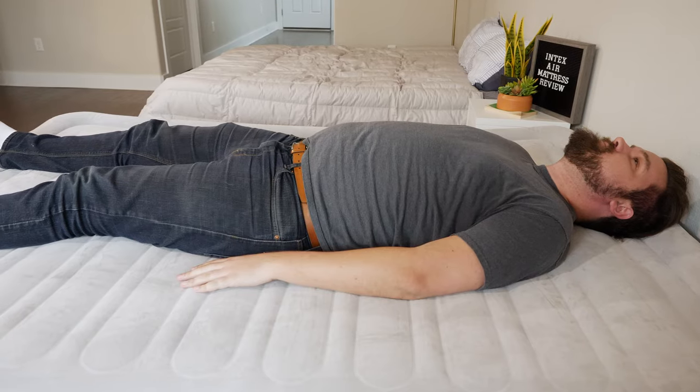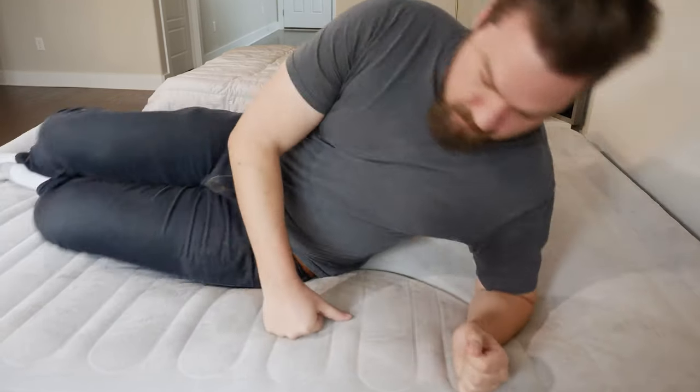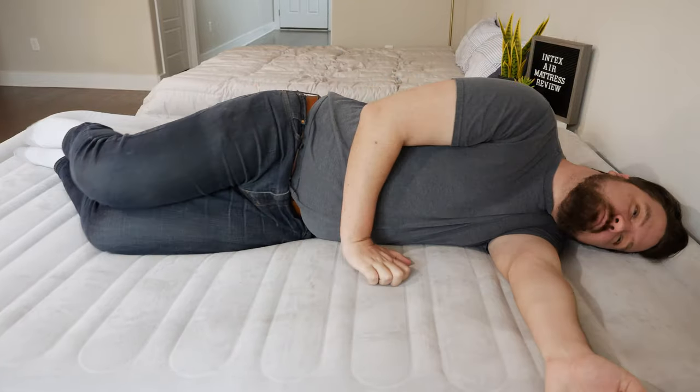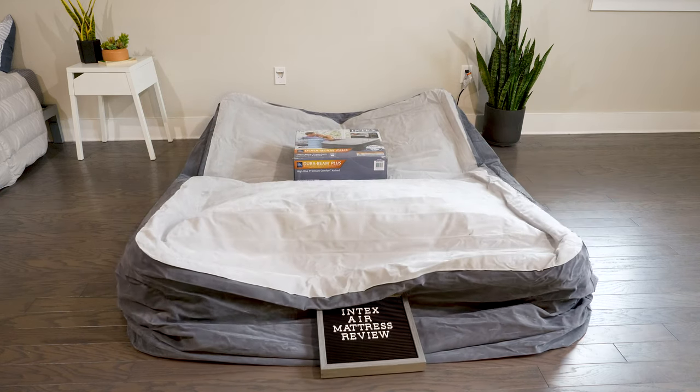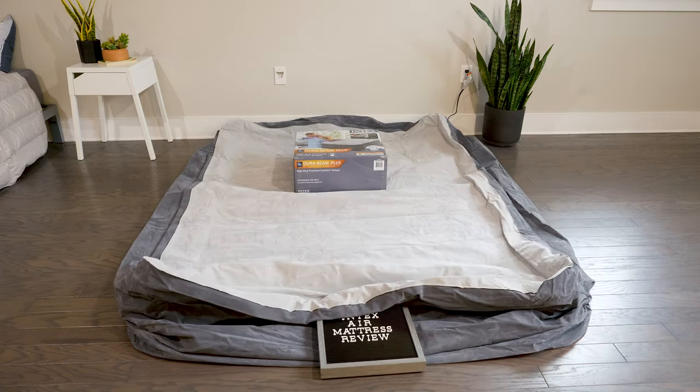In terms of staying inflated all night, some other mattresses have a secondary pump that continuously pumps air throughout the night — this one doesn't have that. For me, I did feel like it was losing a little bit of air throughout the night, but not too much to be noticeable. Deflating and putting it away is also very easy — it takes about five minutes and 30 seconds to fully deflate. Push it to the deflate setting and let it deflate, or you can let the air out yourself.